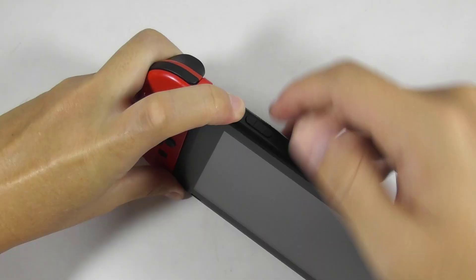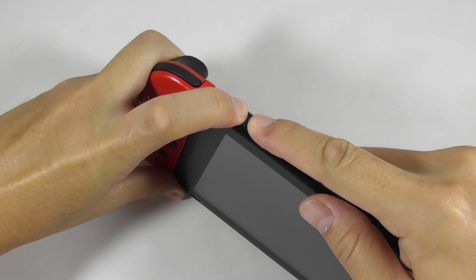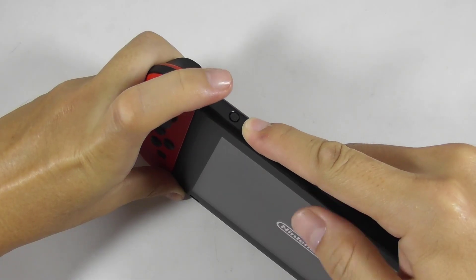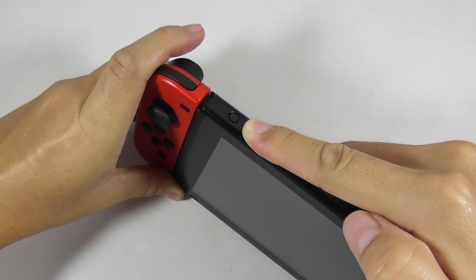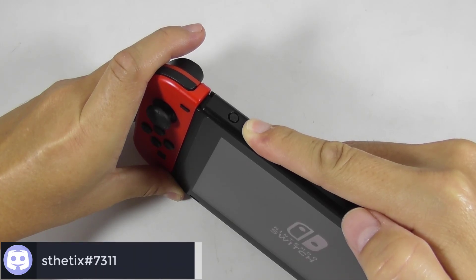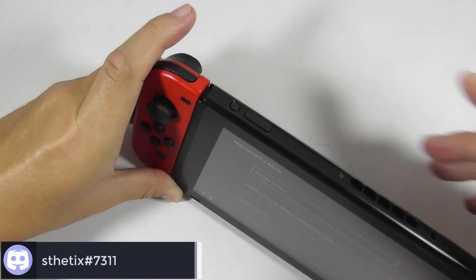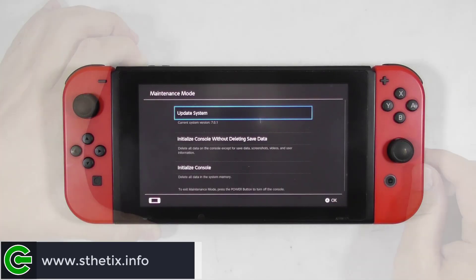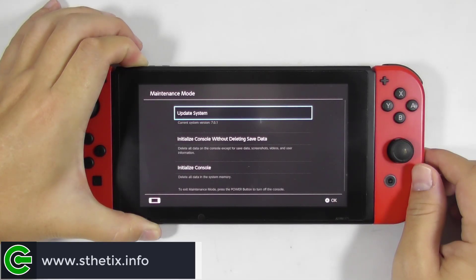Now press and hold the volume up and down buttons and press the power button. Then release the power button as soon as you see the Nintendo logo. Keep pressing the volume up and down buttons until you get into maintenance mode. At this screen, do not select any option — just press and hold the power button to turn off the console.